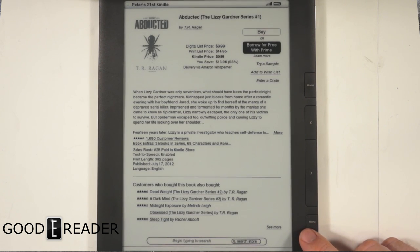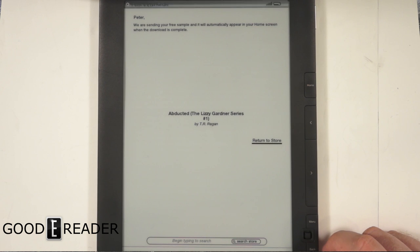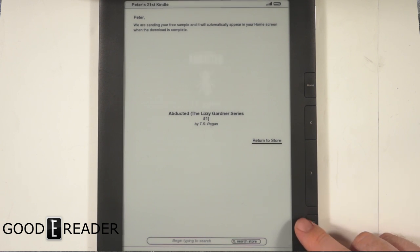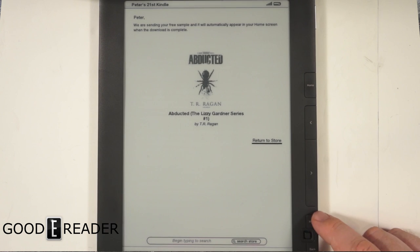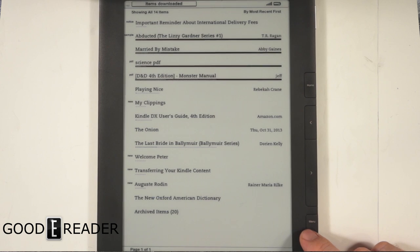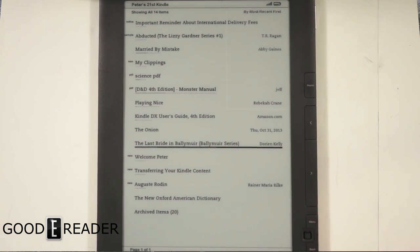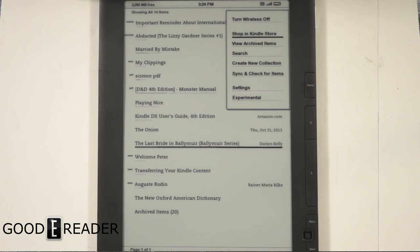You can borrow books with Prime or try a sample — if you hit Sample it'll connect via wireless and download to your unit, automatically appearing on your home screen when it's finished. I kind of dig this; by modern standards it's a solid e-reader.